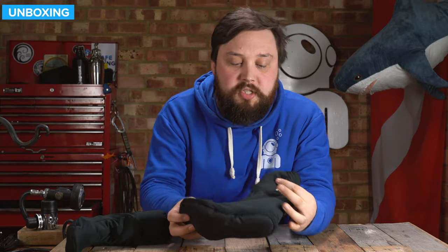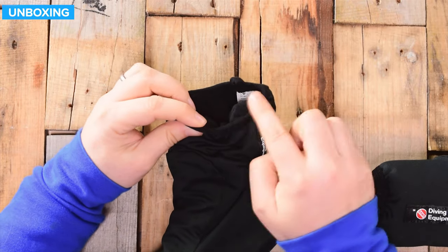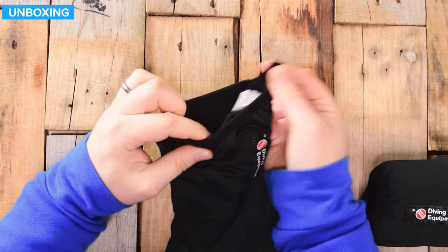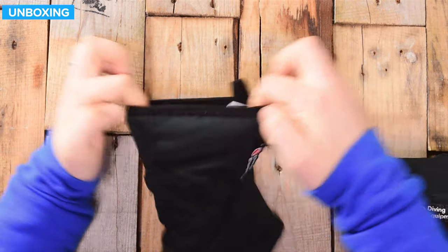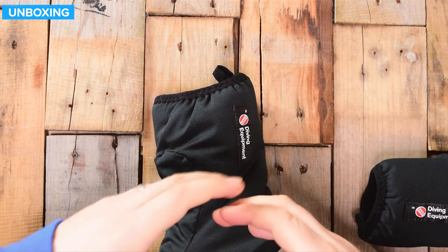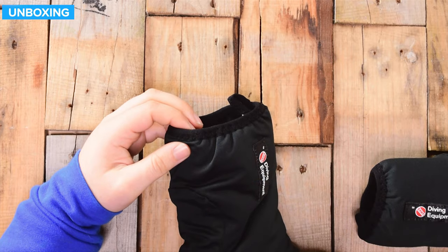Taking a closer look at the socks themselves. Starting up around the top, we have this rolled material with a little loop so that you can pull them up over your heel, and that's elasticated, so it just holds onto the bottom of your calf just above your ankle and holds it so it doesn't slip down.